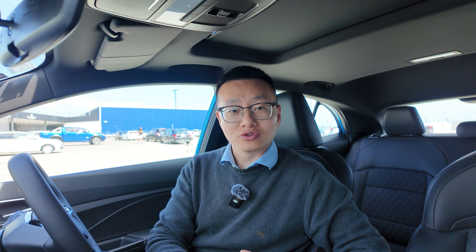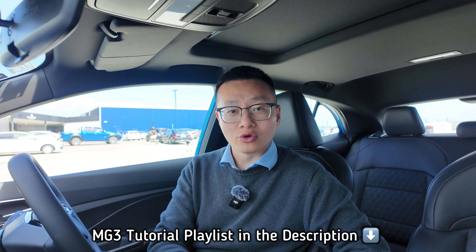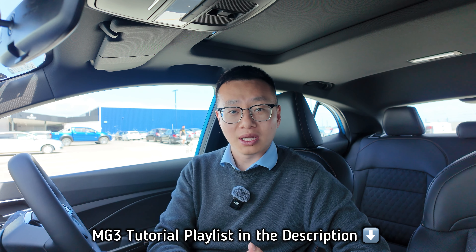The first part of this video, I'll show you how to connect your MG iSmart system by binding the vehicle. The second part, I'll also show you how to use most of the functions. If you'd like to check more about the MG3 tutorial, you can use the link in the description to check the playlist.